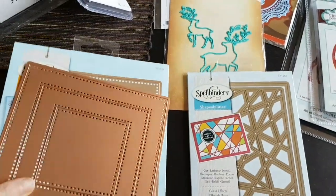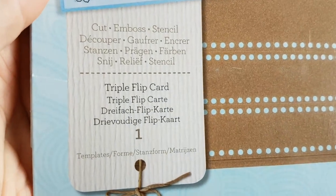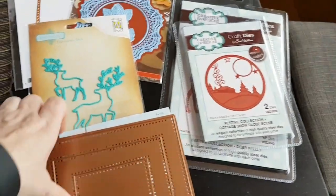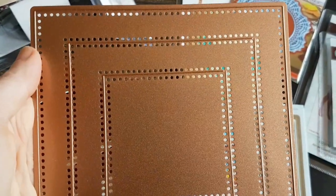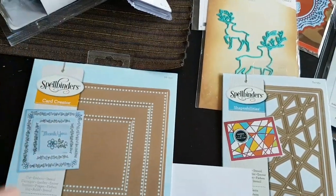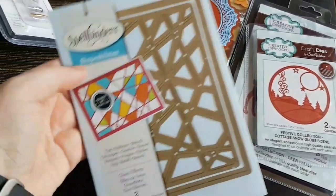And talking about shaker cards, this is something else I got. It's from Spellbinders — it's called a Big Die Triple Flip Card. I'm not sure exactly what it's meant to do; they've got a sort of pocket up there. But in my head I was thinking this is going to be the perfect die if I want to make square cards and really want the frames to be the same size, then just mount them on top of each other.